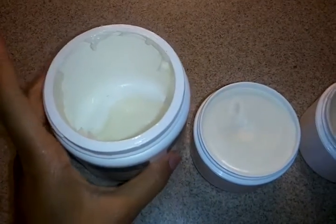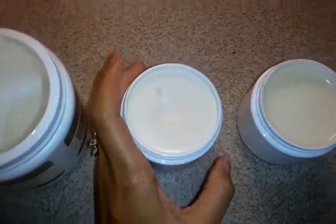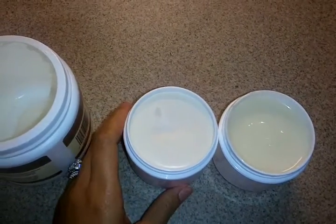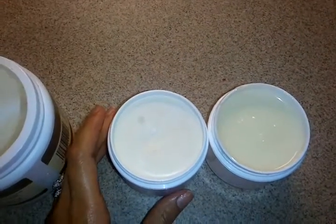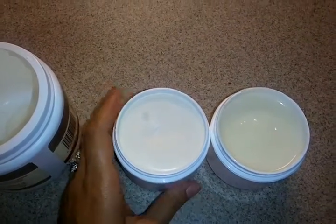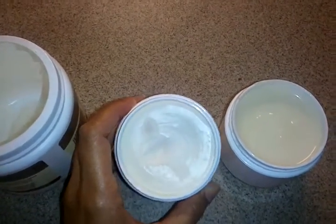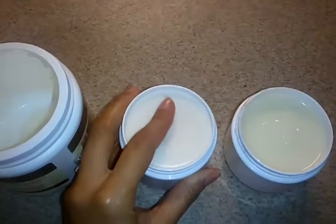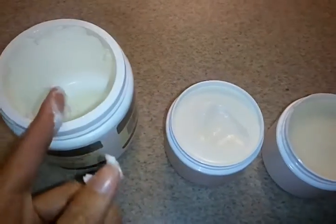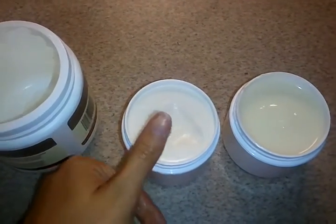My next attempt — I thought the ratio wasn't quite right on the first one. This is actually from the same batch: 94% castor oil, 5% beeswax, and it called for 1% of vitamin E. I didn't have vitamin E, so I just put 1% of sweet almond oil. It came out like this. I whipped it with a hand mixer, and as you see, it is a solid — it doesn't come out. It's like a salve or a balm, but it's actually creamy too, just like the first one, a little bit more creamy. But it's the same — it's not jelly-like or anything like that.